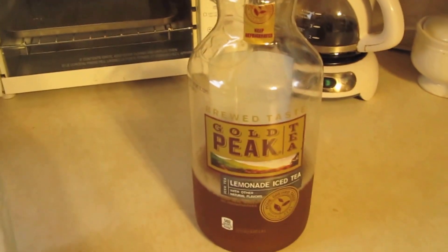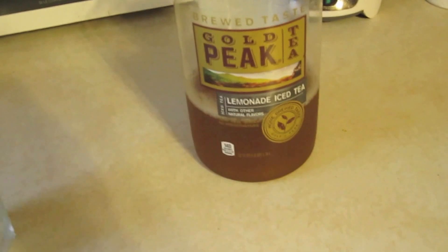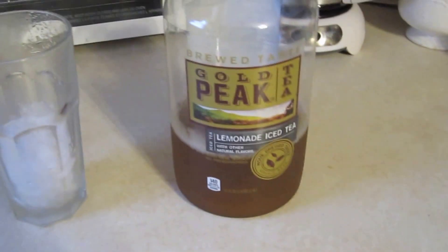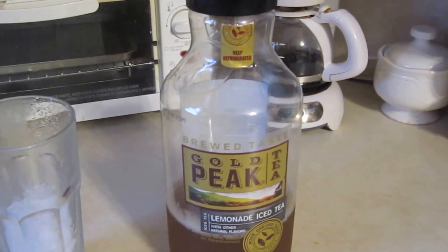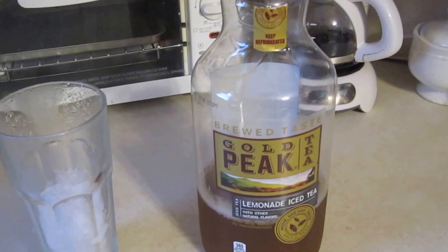Today we're bringing you a drink. It's not going to be so much about me — it's going to be about what we go over. I'm not doing reviews for these companies. Obviously, I'm not getting paid to do any of this. It's just one of my hobbies. I like to make stuff.